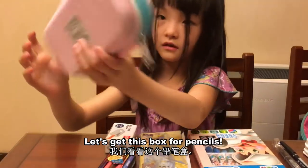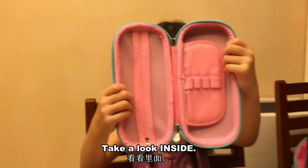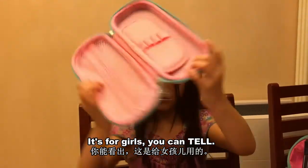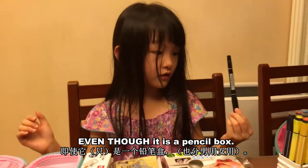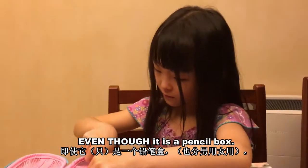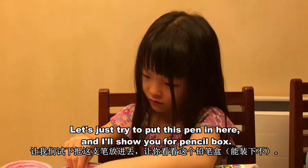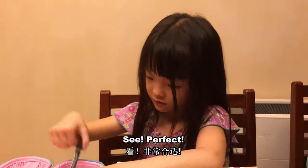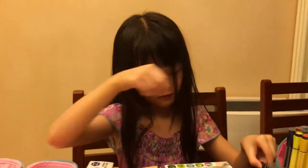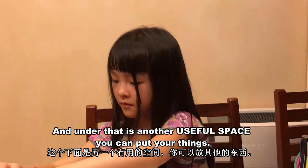I'm going to get this box for pencils. Take a look inside. It's for girls, you can tell. Even though it's a pencil box, we'll just try to put this pen in here and I'll show you how a pencil fits. See? Perfect. Perfectly perfect. And under there is another beautiful space where you can put your things.